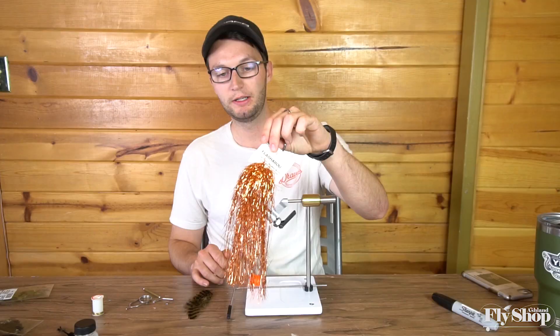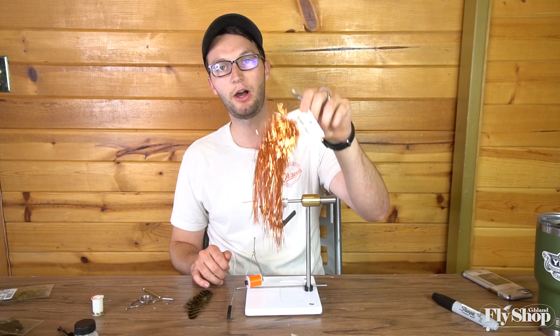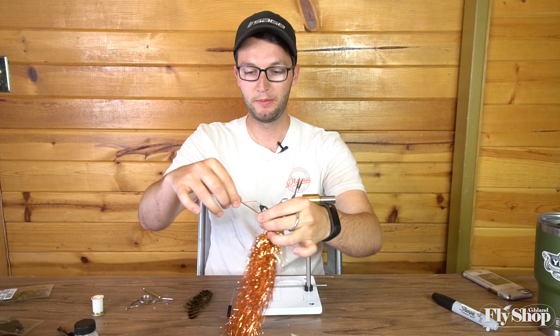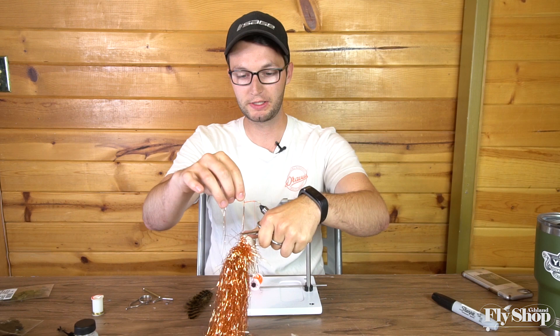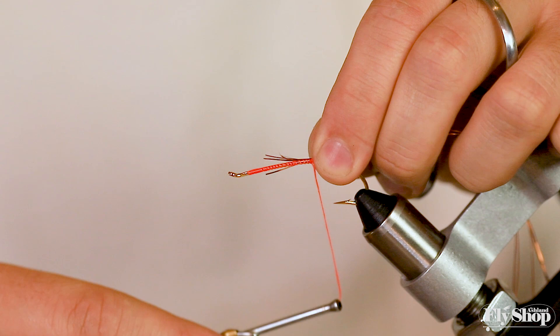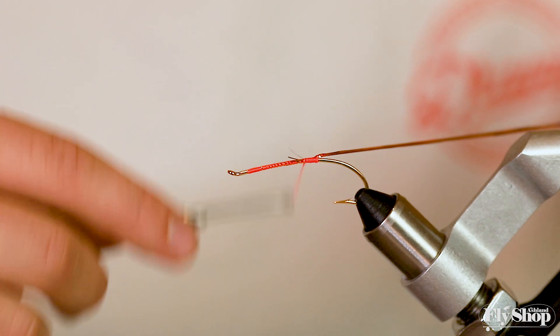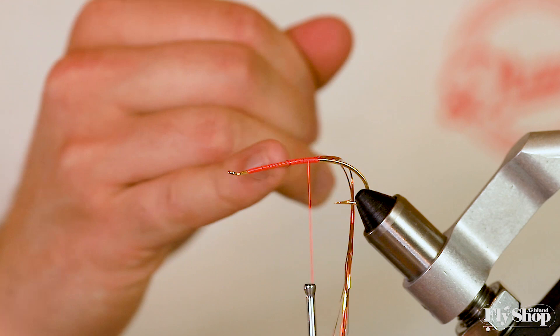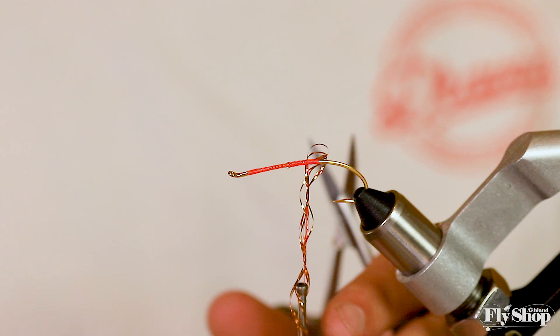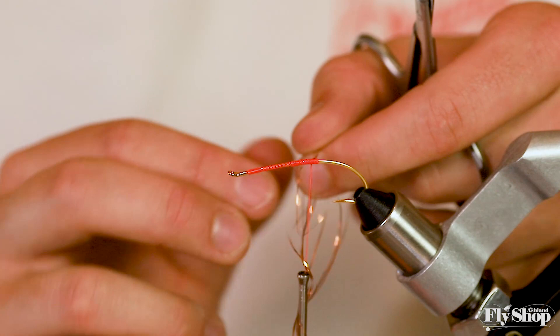I'm going to tie in some copper flashabou — super well-organized, as you can see from living in my fly tying desk. I'll pull six or so strands, clip them close to the base, grab the tips, lay them along the body with one loose wrap then a harder wrap, and pull those tips short. With thicker thread, the more you secure your materials the more you build up the back of the body, so focus on keeping the wraps as light as you can.